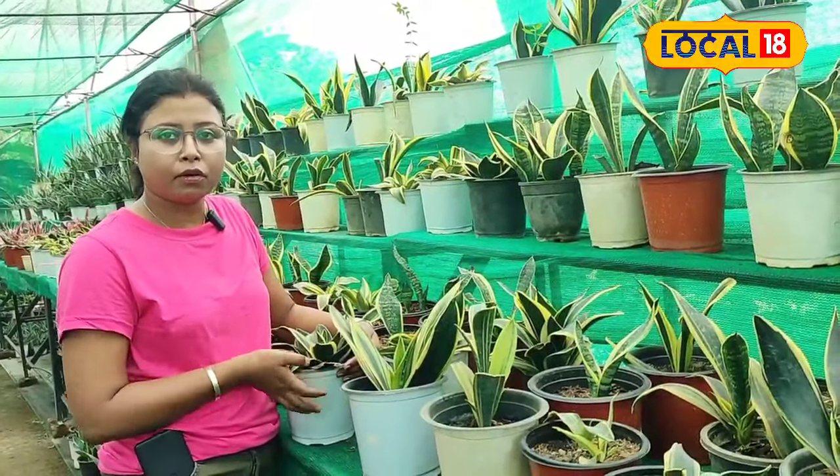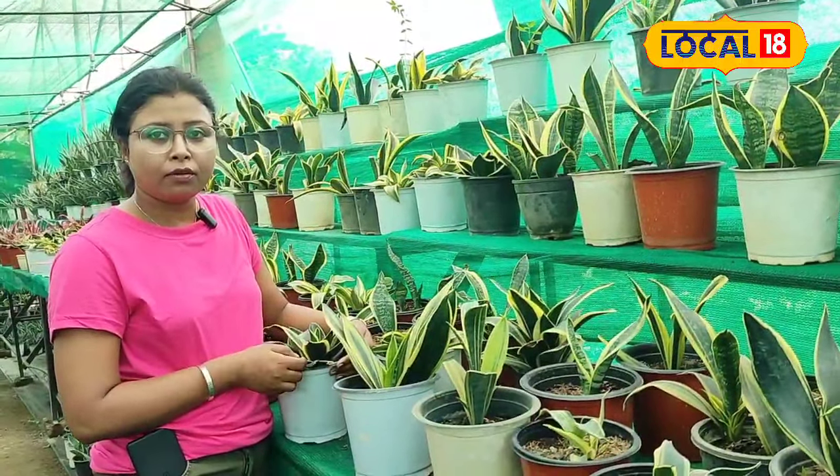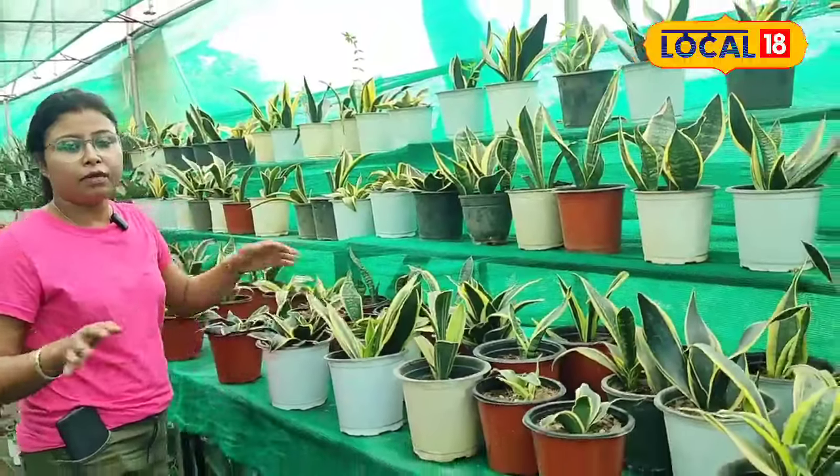We have to make a snake plant in the indoor area, so we have to make a snake plant in our living area.